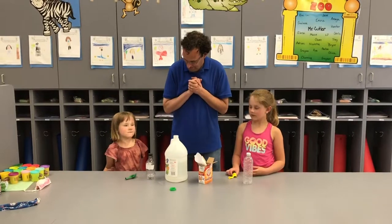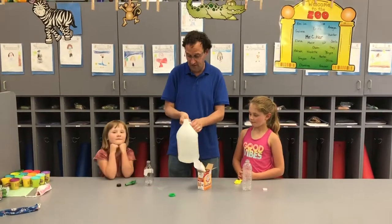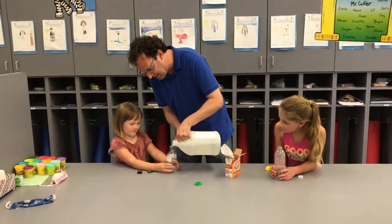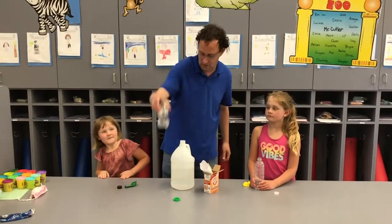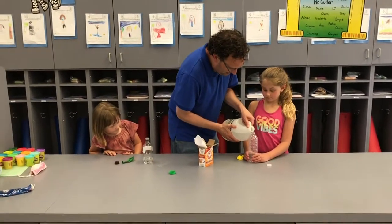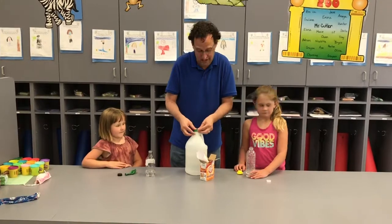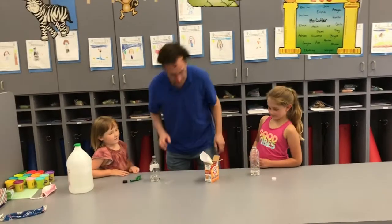Alright girls, are we ready? Can you take off the caps, please? Thank you. So the first thing you're going to do is take the vinegar and pour just a little bit into the bottle. You don't have to fill it all the way, but you want to put enough vinegar in there — about that much. We don't want to waste the vinegar. Vinegar, you can smell it. You can't smell it on the iPad — it doesn't have smell-o-vision yet — but you can smell it.